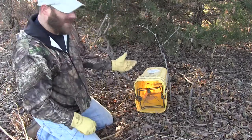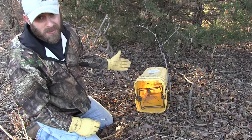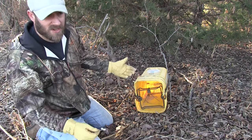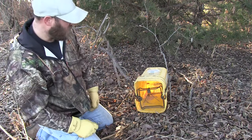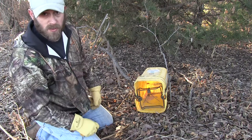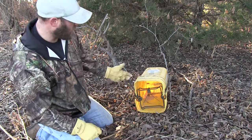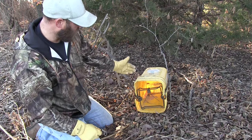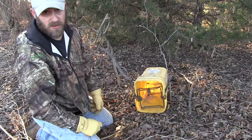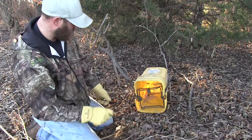Most of these buckets have handles — the one I grabbed today didn't, the handle broke off. Usually I'll attach the cable to the handle on the bucket. If you want, you can drill a hole in the side of the bucket and run your cable through. Anything to attach the bucket to the cable — pretty simple.